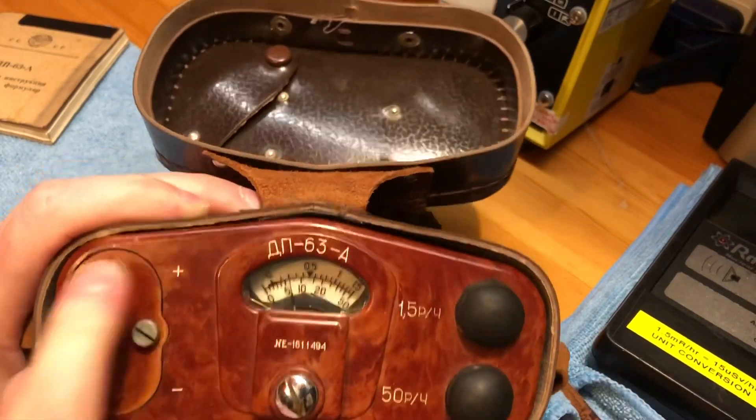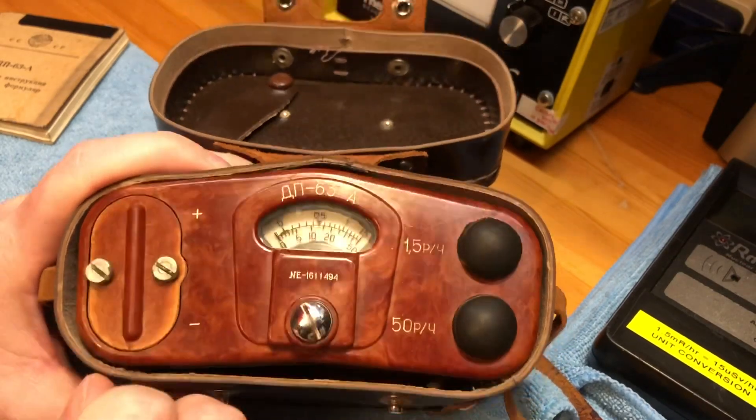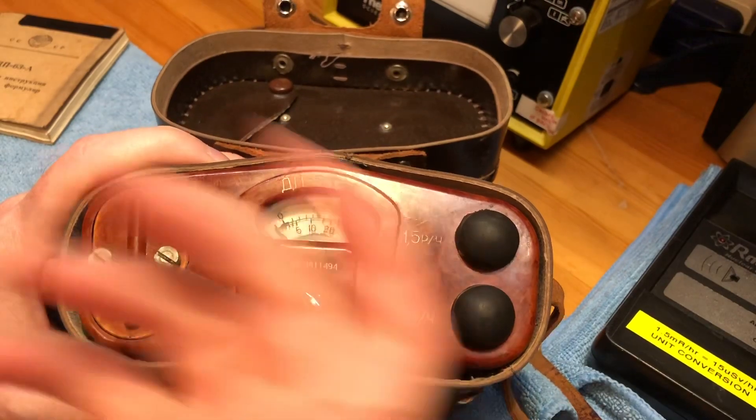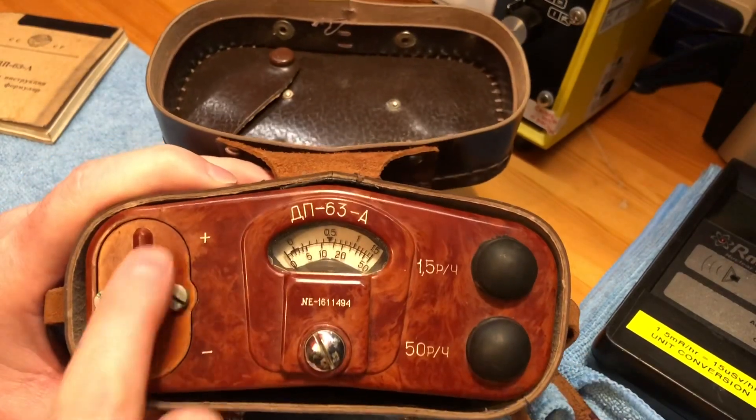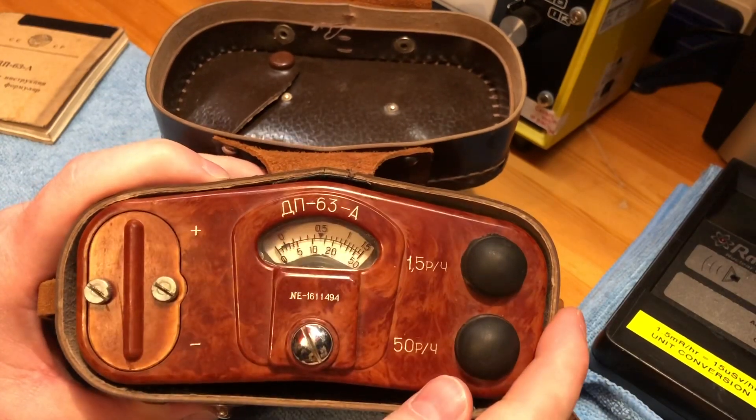It runs on two 1.5-volt batteries — the same batteries that the DP-5, DP-5B, DP-5A, etc. take. I made up a couple of little adapters and, using normal AA batteries, I was able to get the unit to work.